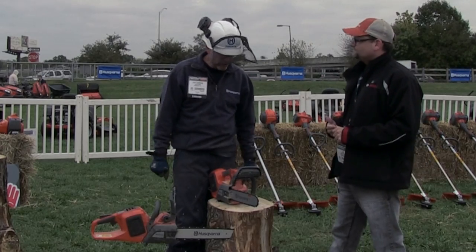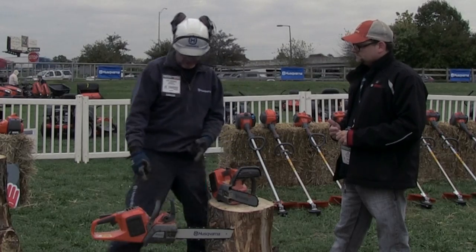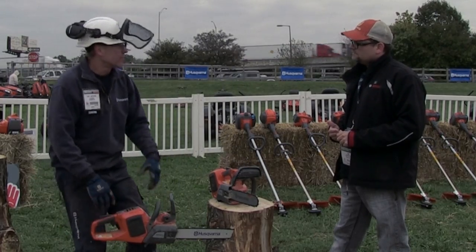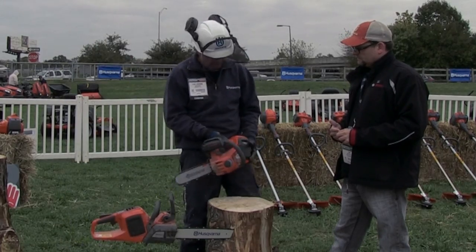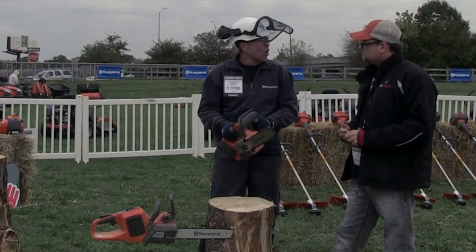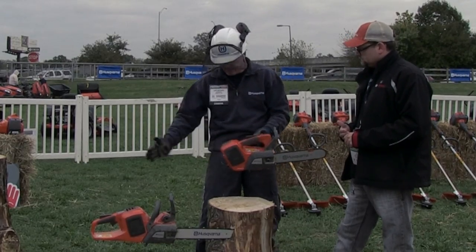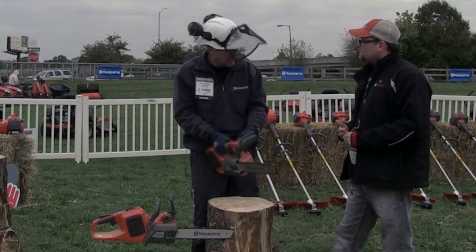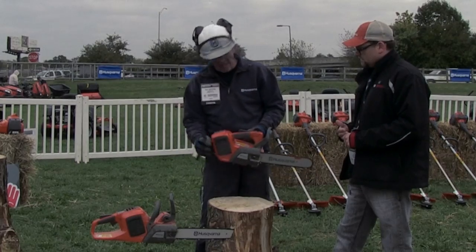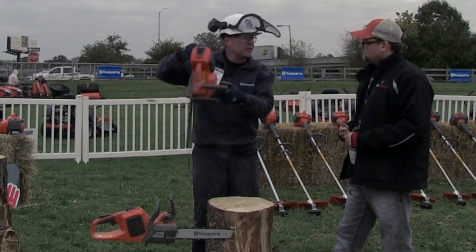We're showing our new, exciting lithium-ion technology chainsaws — both a saw with a rear handle, traditional style for cutting, bucking, and limbing work, and also our new professional line for work aloft, arborist work aloft. The handle is located on the top to keep the length of the saw minimized, so an arborist can work in tight spaces aloft. It also allows the saw to be pulled up with the operator or pulled up through the tree.